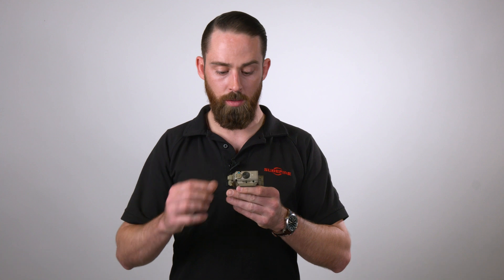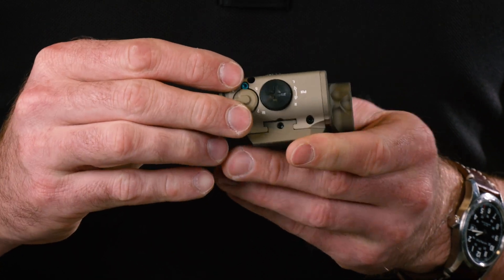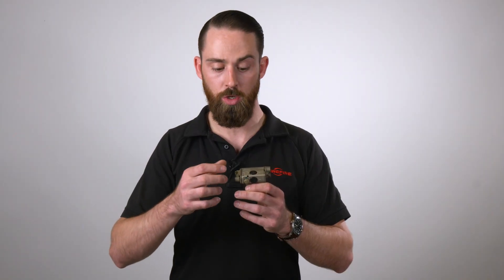As far as zeroing is concerned, you have a dial on the side for windage and also on the bottom for elevation. That can be adjusted with a simple coin, a flathead, or the rim of a cartridge.